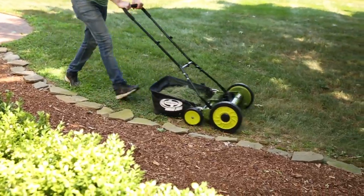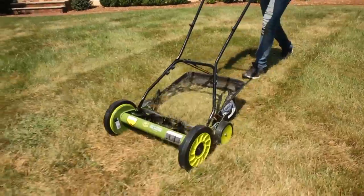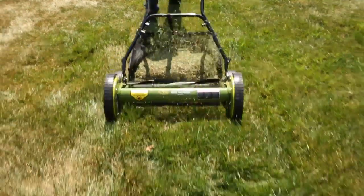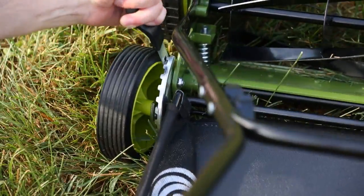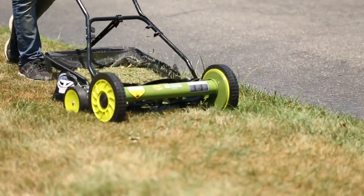Weighing just 28 pounds, Mojo is an easy-to-use, lightweight, and maneuverable mower. Mojo has an 18-inch wide cutting path and a 9-position adjustment lever to tailor the length of your lawn up to 2.5 inches for the right height every time.